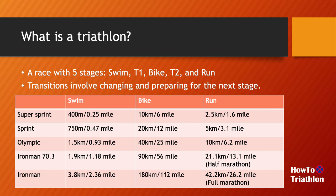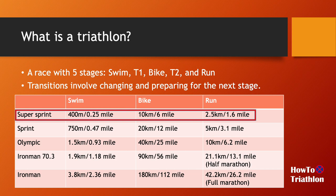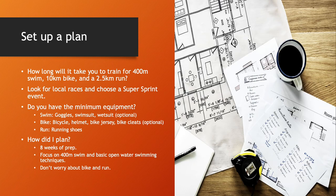For this particular video, we are aiming for the super sprint — 400 meters of swimming, 10k of biking, and 2.5k of running. So how do you plan for your first triathlon? The first question you have to ask yourself is how long will it take to train for the super sprint distance: 400 meters of swimming, 10k of biking, and about 3k of running.